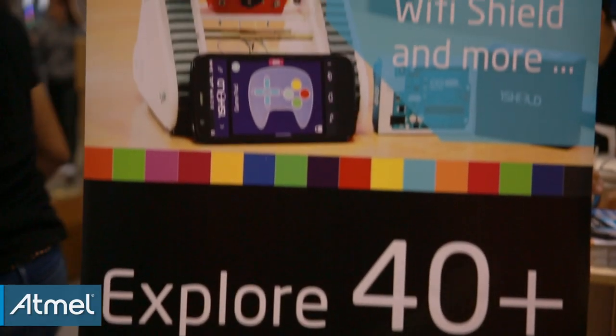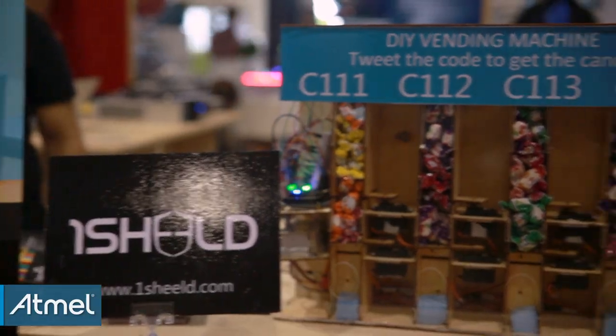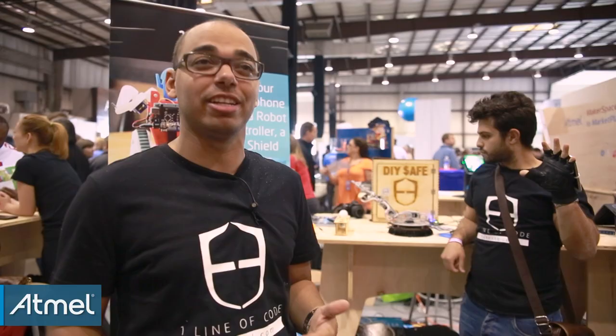A lot has changed since our Kickstarter campaign. We've been going for two years now and we've developed more than 40 shields in the app itself, and every month we continue updating it. We recently released the NFC shield, the color sensor, voice recognition, text-to-speech, and a lot more shields.